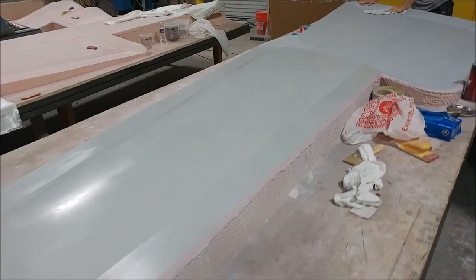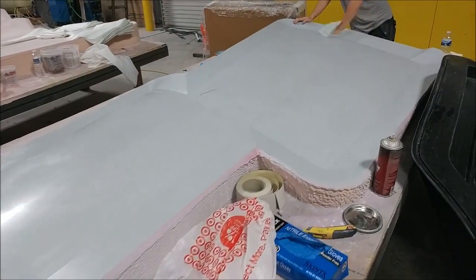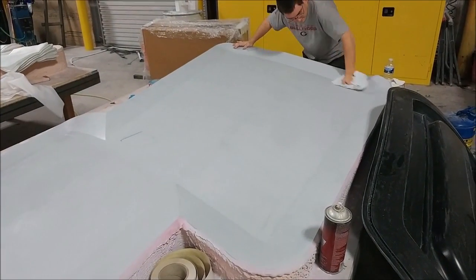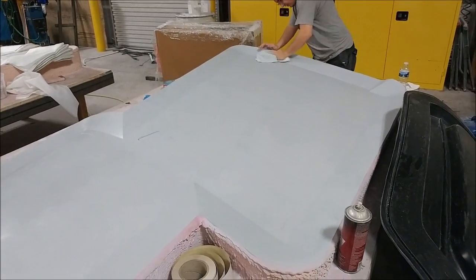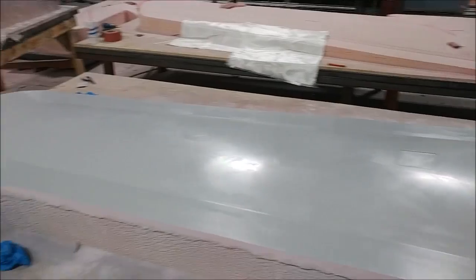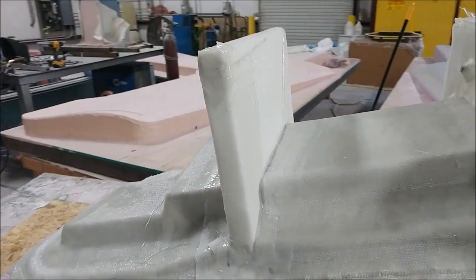This is the first of the lower wing skins — it's had all the priming and sanding done, so it's now in the phase of getting about five coats of wax to be ready for pulling the mold. You can see Zach working on that.